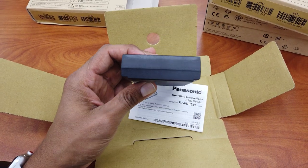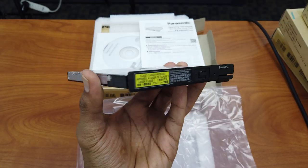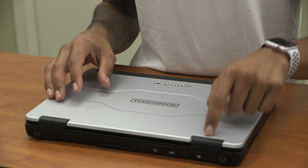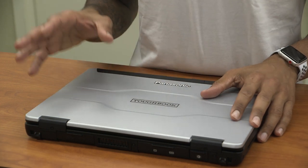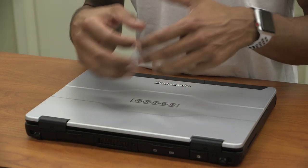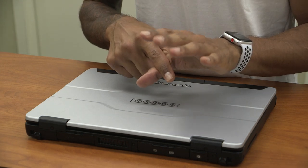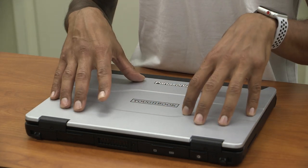The Toughbook 55 has so many ways to configure it with expansion packs that Panasonic provides. I believe they have around 9 to 10 packs, and I have about 8 of them. The ones I found extremely useful for my workflow were definitely the GPU pack, the input/output pack, and the extra battery expansion pack. They also provide a DVD, a Blu-ray, an RFID reader, a smart card reader, and an extra solid-state drive — all expansion packs you can purchase to build your Toughbook 55 the way you want it.